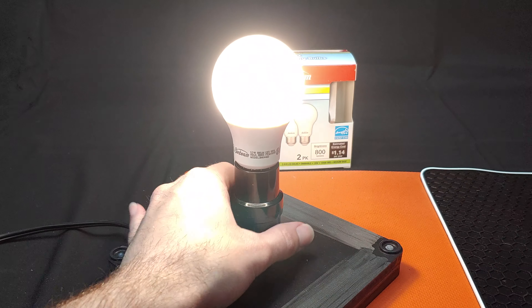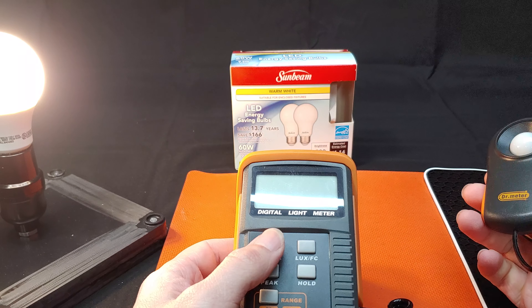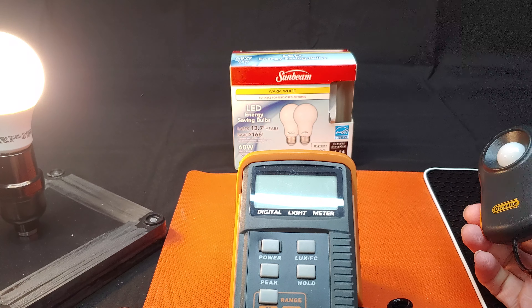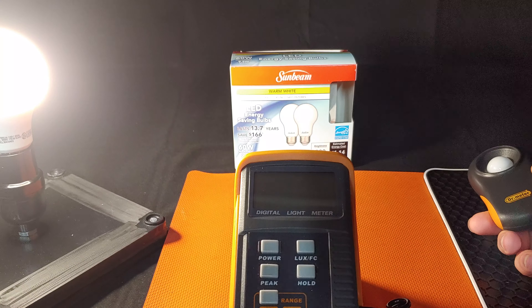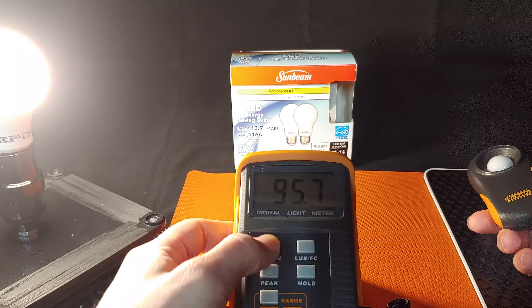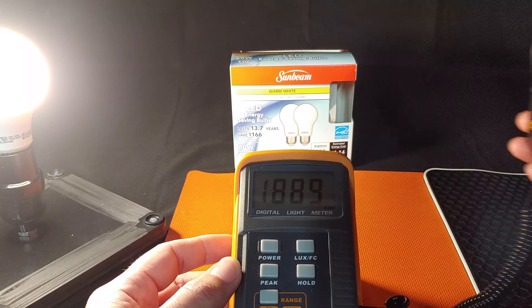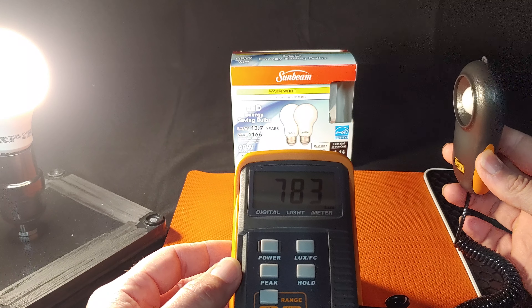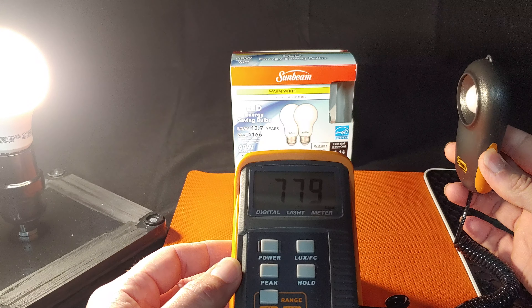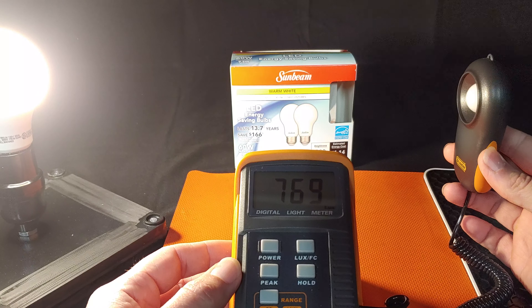What we are going to do next is move this off to the side and grab our handy meter. We are going to turn off our overhead lights and see what we can measure. Now that we have the overhead lights off, we will turn on our power and we will use the times one function on the light meter. For consistency, we are going to go about one foot away from the light. And we can see that we are getting about 775 lux — pretty close to the 800 lumens on the package. That's not bad.